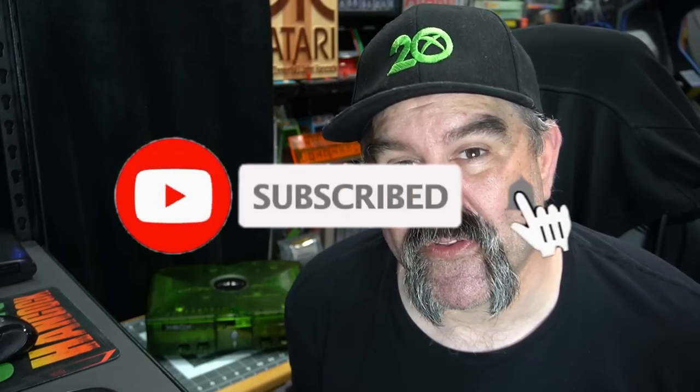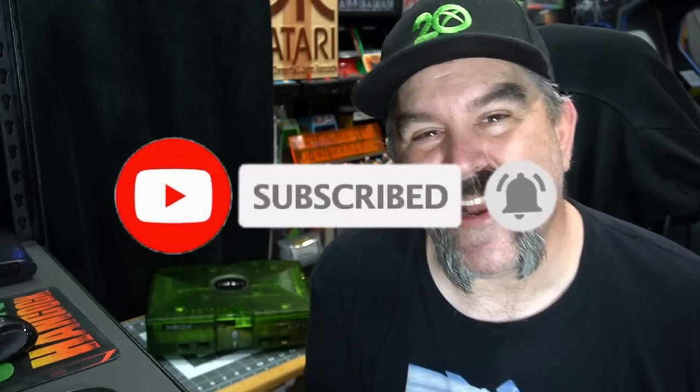Thank you so much for watching. Let me know what you think in the comments below. If you like what you see, consider hitting that like and subscribe button and clicking the bell, as I'm uploading videos every week. You folks are wonderful and beautiful — let's keep it positive. This is the immortal John Hancock; take care.